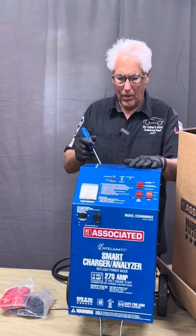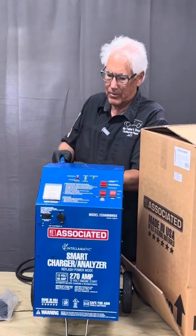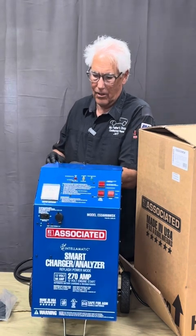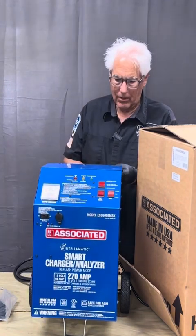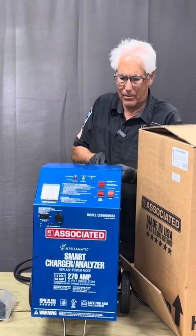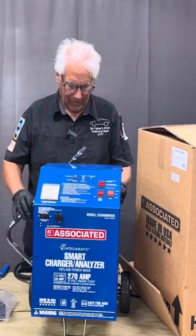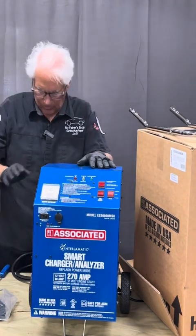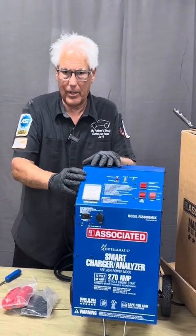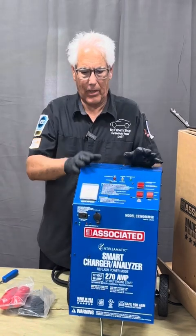We have to take the back handle loose — it comes upside down in the box and we have to take it off, stick it down in the holes, and bolt it back on. What makes a telematics battery charger different, where we say it's not your grandpa's battery charger anymore, is that this will charge a battery and also recondition it, as you see on the front here.